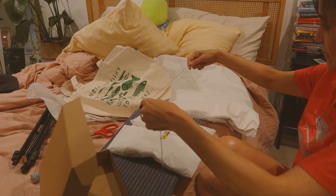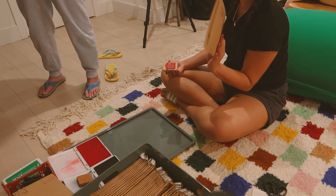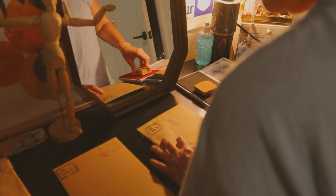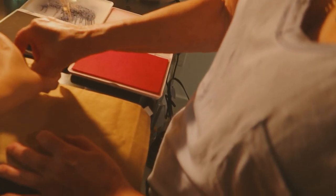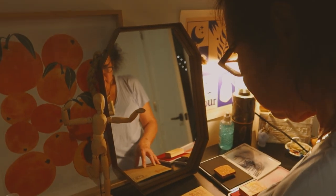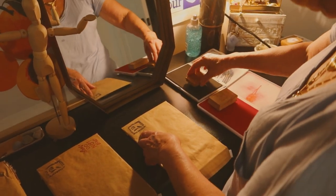My grandma is here too to help and I'm going to have her stamp stuff. Don't tell them that I gave them my least favorite jobs.